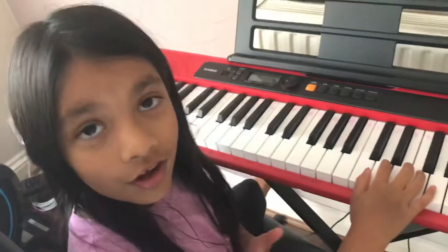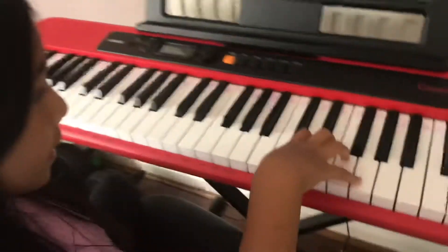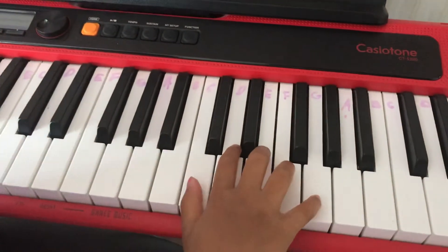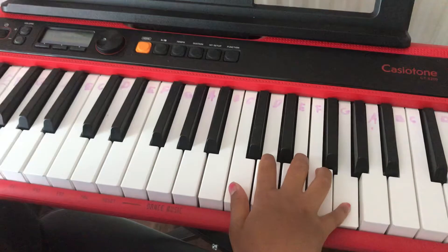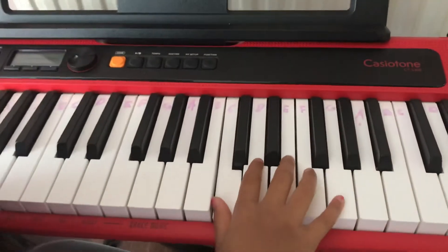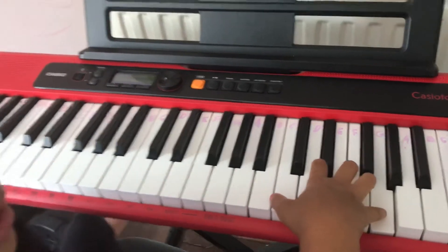So that was the song. Now I'm going to teach it bit by bit. The first line is C C G G A A G. Let's do that one more time: C C G G A A G.